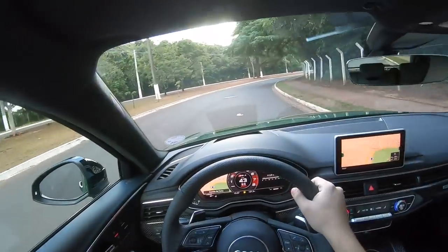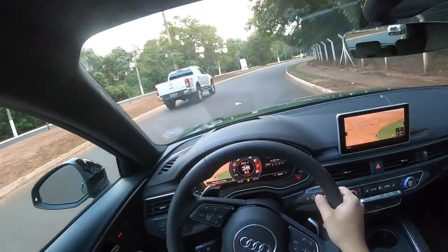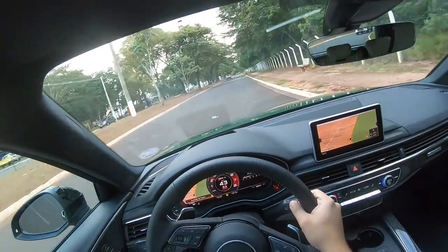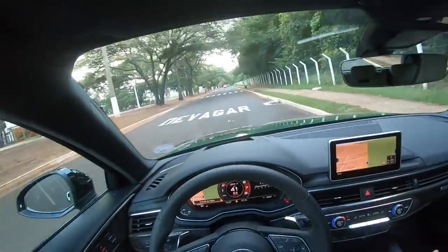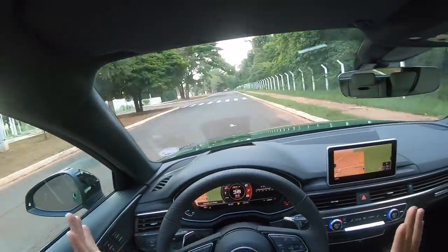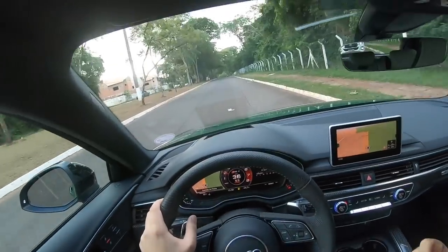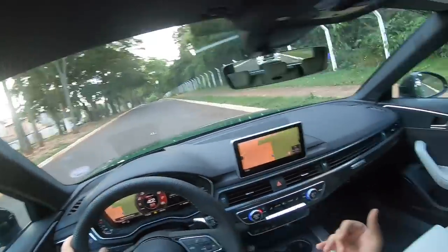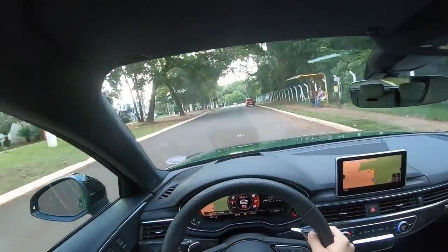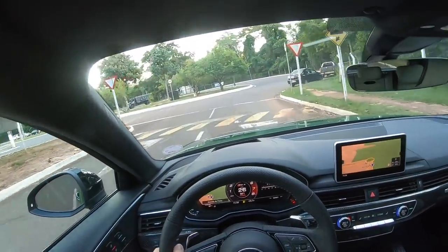Aí você me pergunta: o desempenho do RS4 lembra o quê? Bom, galera, a gente tem um 0 a 100 em 3,9 segundos, que é mais rápido do que o declarado do RS3 Sedan, que é 4,1. Só que vendo vídeos na gringa e sentindo aqui, pra mim o desempenho é exatamente igual ao do RS3 Sedan — a patada é a mesma. Eu achei que a agressividade é igual, apesar do 0 a 100 dele ser melhor. Não duvido, porque é mais potência e mais torque. A gente tem uma caixa de câmbio ZF8. Aceita bastante as reduções.